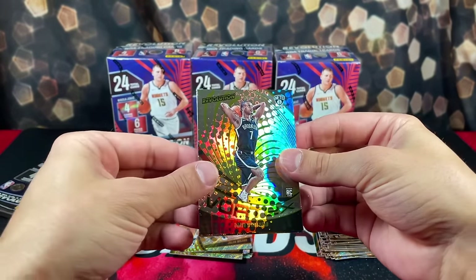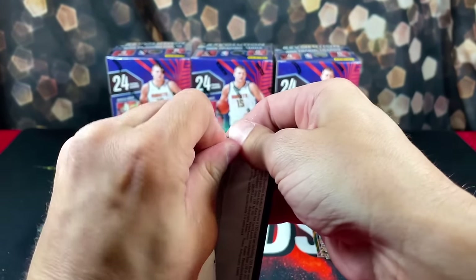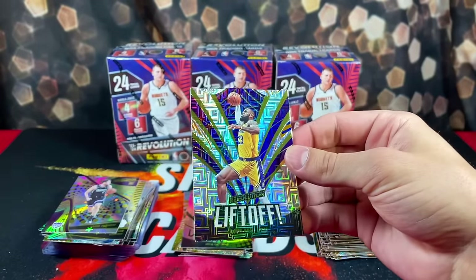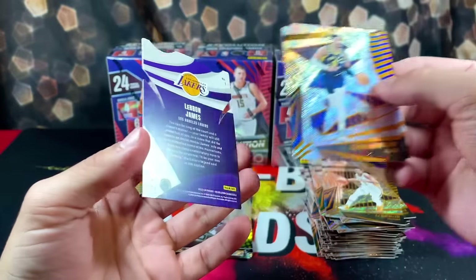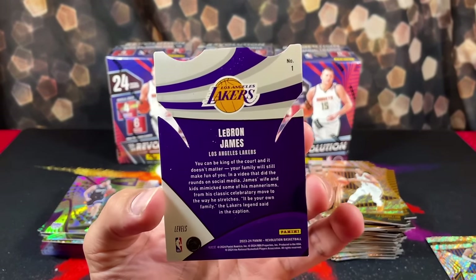Next pack, Dariq Whitehead up top, CJ, Paolo, and Buddy Heald. Then we got a Liftoff LeBron numbered out of 35 — it's that Levels die cut. Looks pretty cool — I think this insert was made for LeBron, it kind of looks like his logo, that crown.